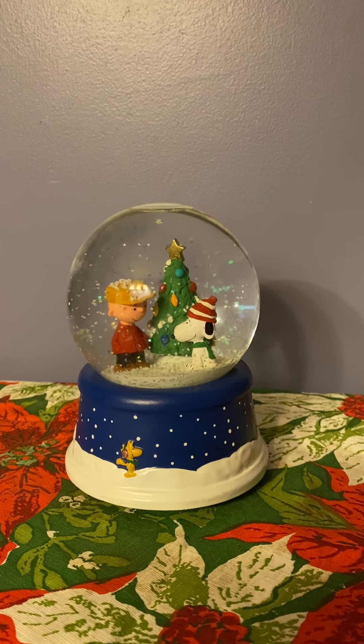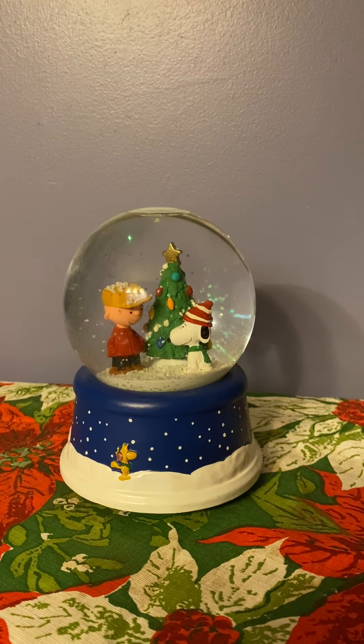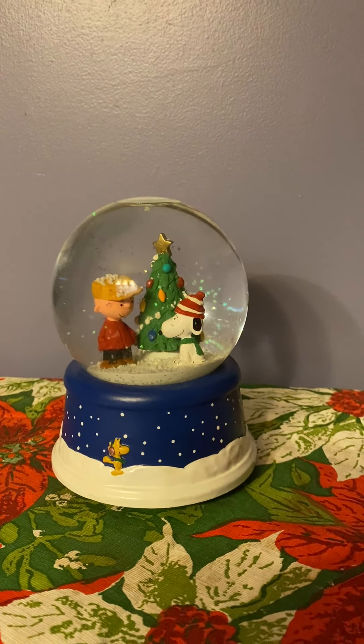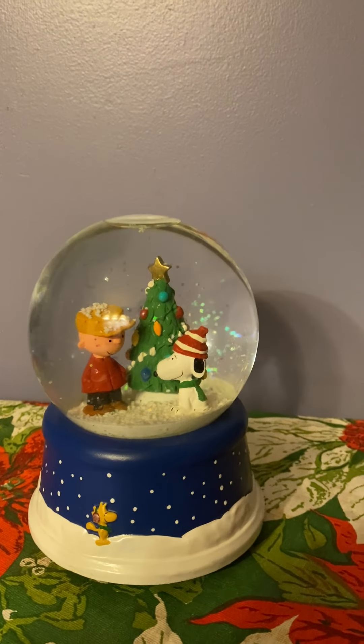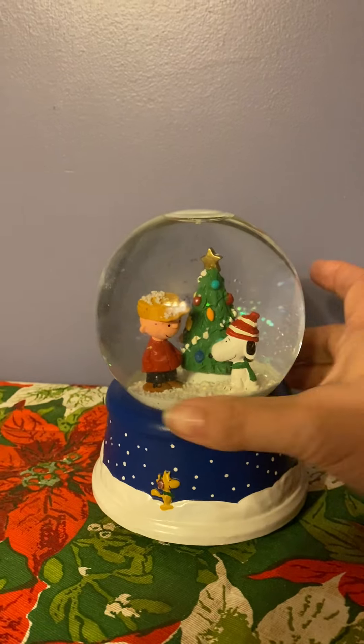It's playing the theme music. There's Charlie Brown and Snoopy inside the globe, with Woodstock skating around the bottom.